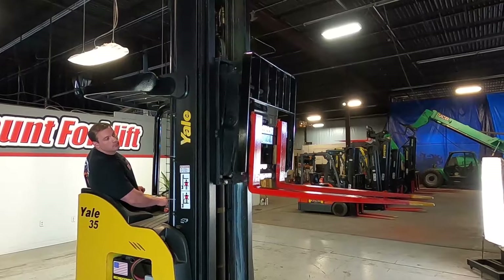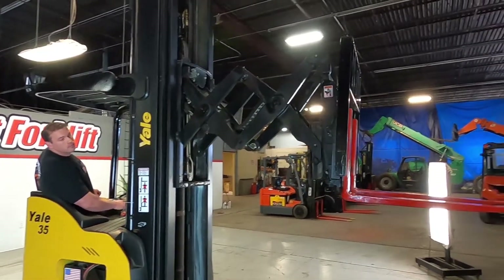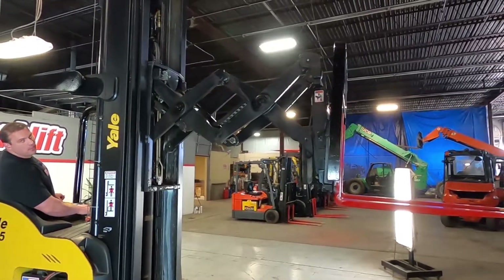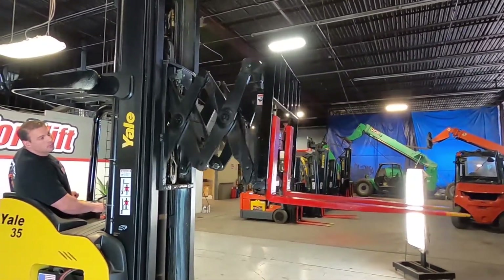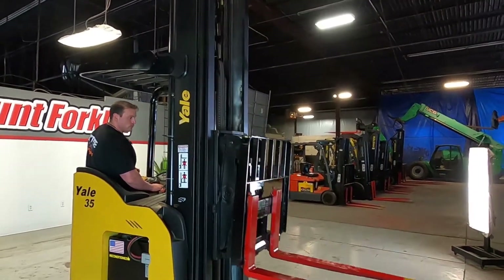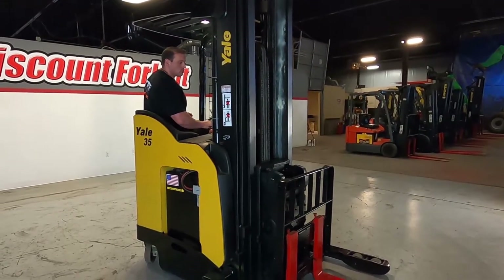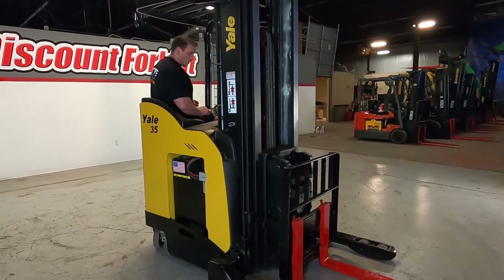Lower down. The reach function extends out to about a pallet length, which is good. Go ahead and retract that down, and then up over it.